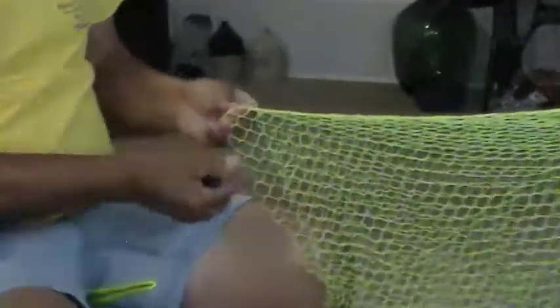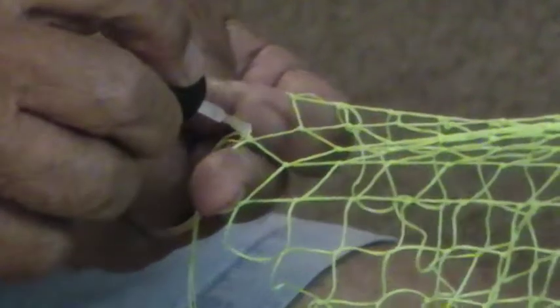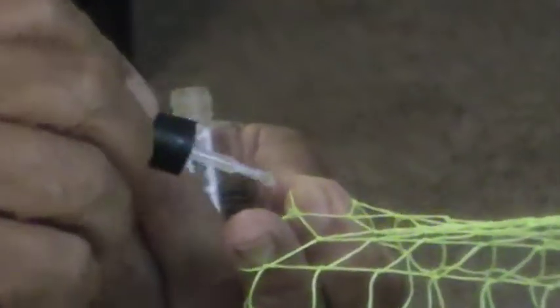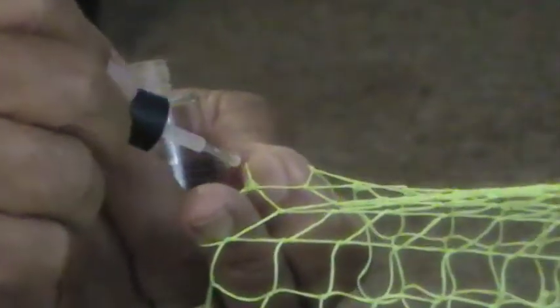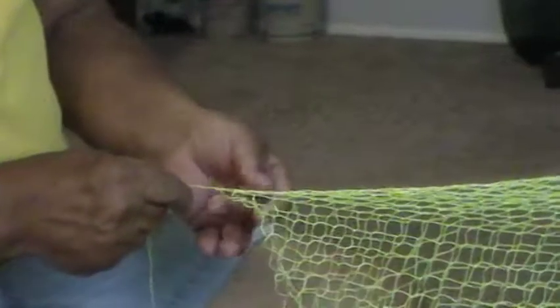I'm going to stop just a second and show you something. You saw me where I tied in, but to make absolutely sure, I'm going to bond this knot so it's never going to come loose — you're never going to have a problem. Take a little bit of clear fingernail polish and dab that knot. When that seals, you wouldn't untie that knot anyhow. Every place I tie a knot when I run out, I do that — I don't want anything coming loose on any net I make.